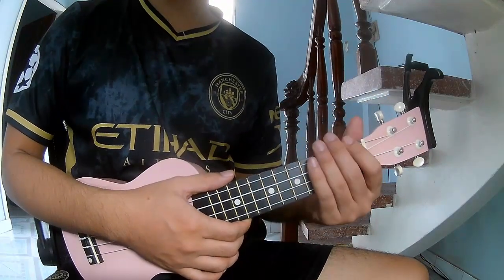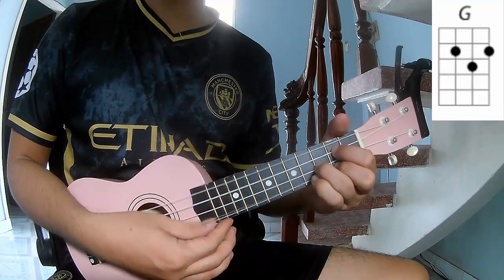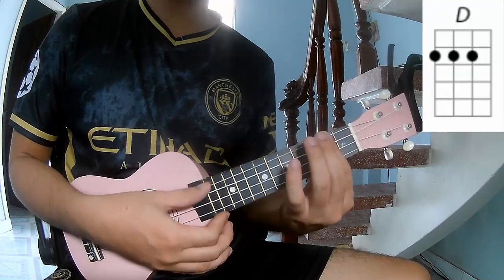Don't zip cable. The chords to this song are C, G, E, and D.